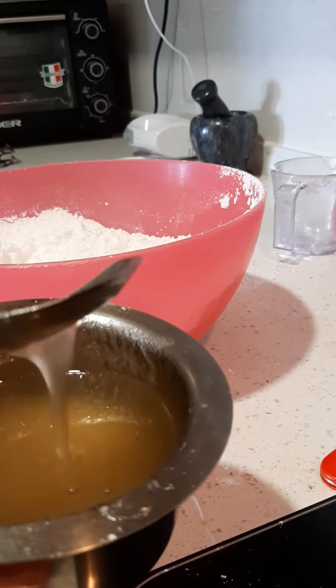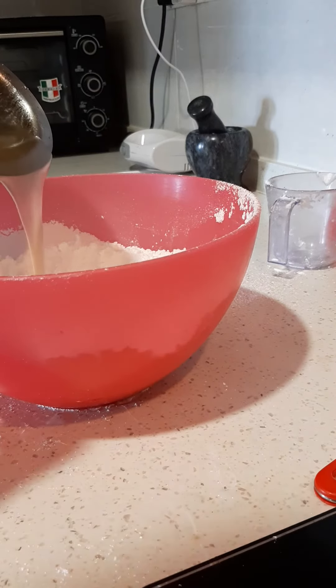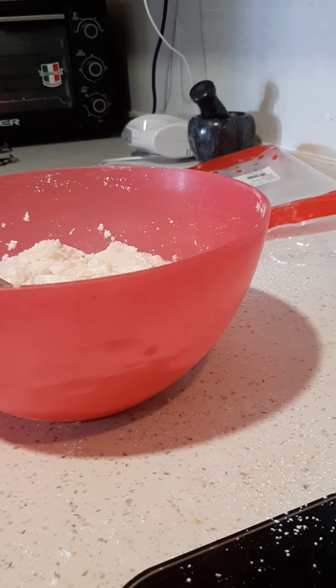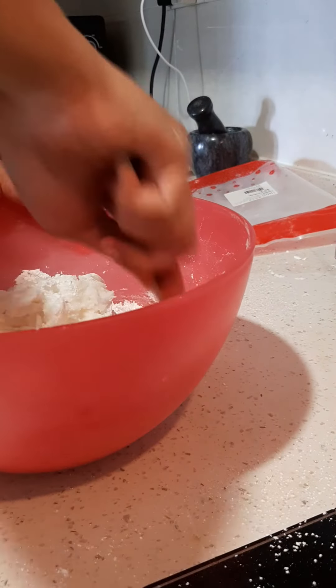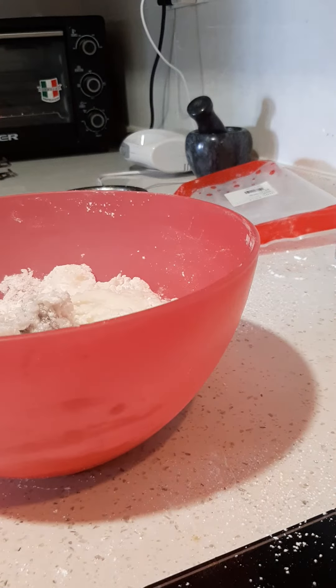Now I am adding this mixture to the icing sugar and making a dough.